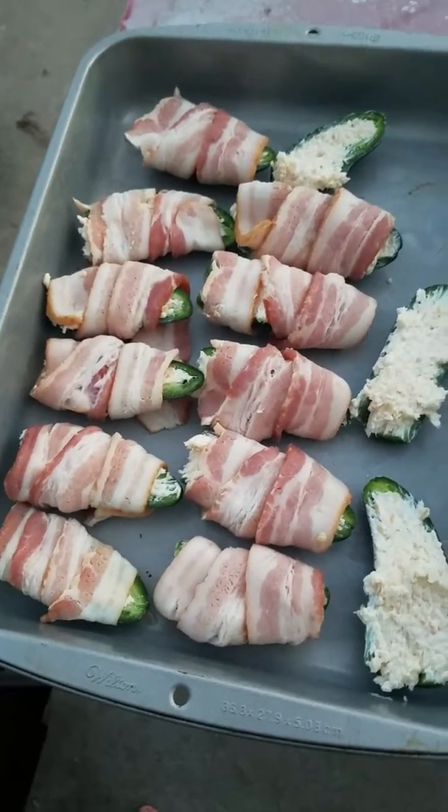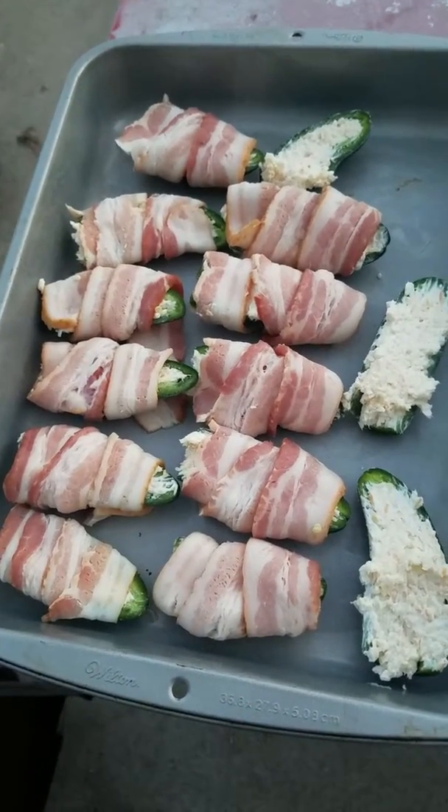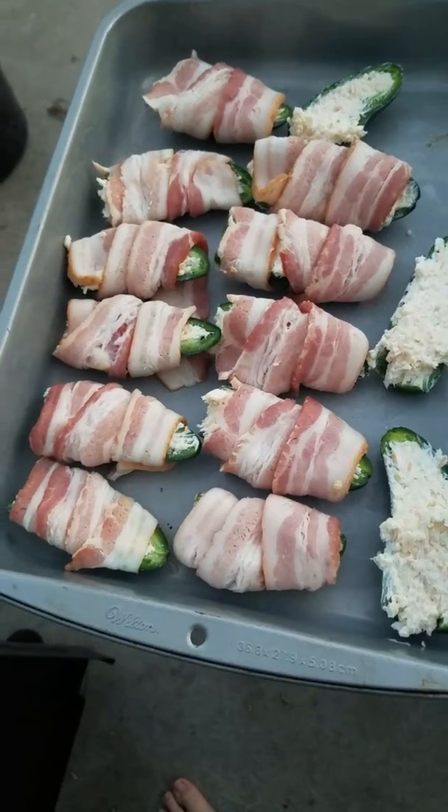I'm going back and now I'm going to put these jalapeno peppers on. Yeah, it looks really good.